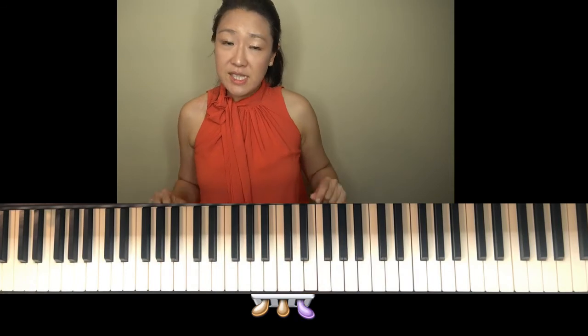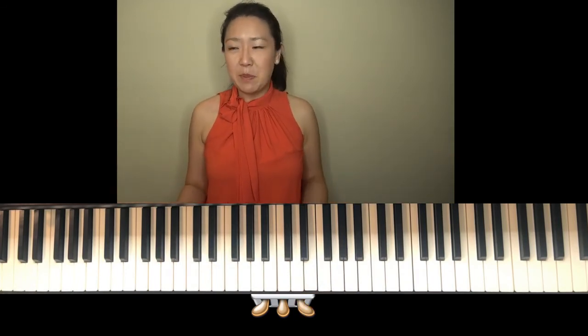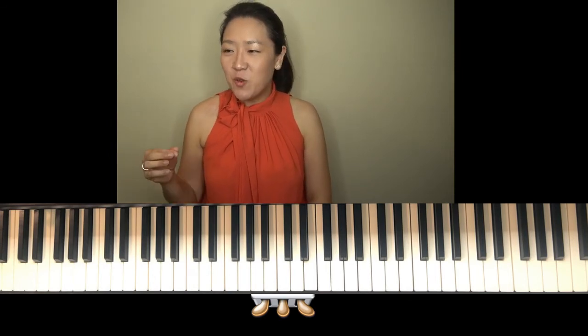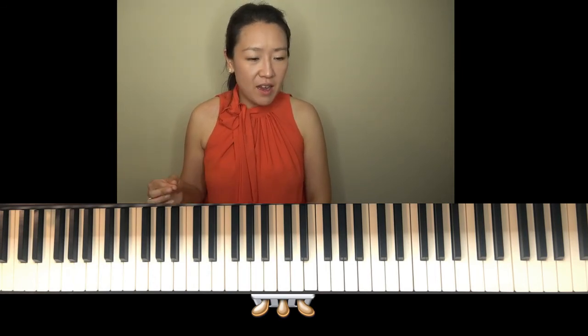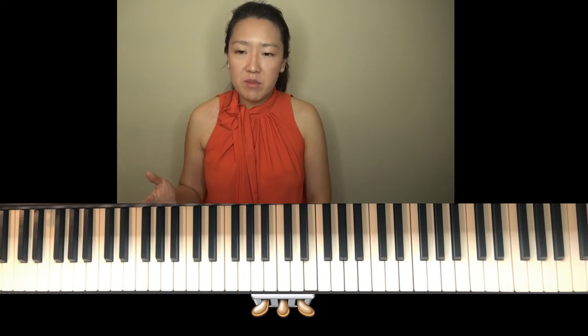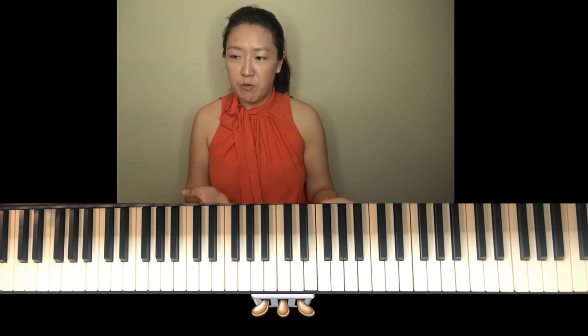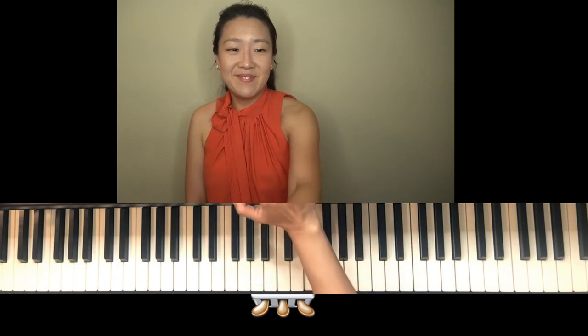It's kind of like a fun village dance — rambunctious. Enjoy playing it. I would play it at around quarter note 144, somewhere in the allegro range — 144, or even vivace or presto, 144 and above.